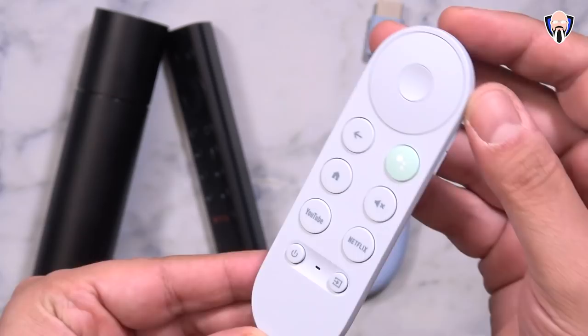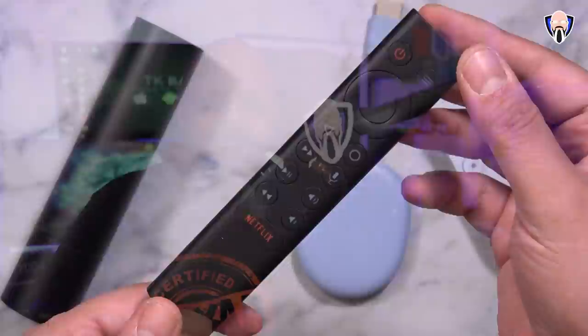Welcome everybody and welcome back to the channel. In today's video we're going to do a comparison between the brand new Chromecast with Google TV and the original king of streaming content consumption, the NVIDIA Shield TV running Android TV. So it's Google TV versus Android TV — which one is better for you and which one of these two devices will give you the best experience? One sells for $50, the other one sells for $150.